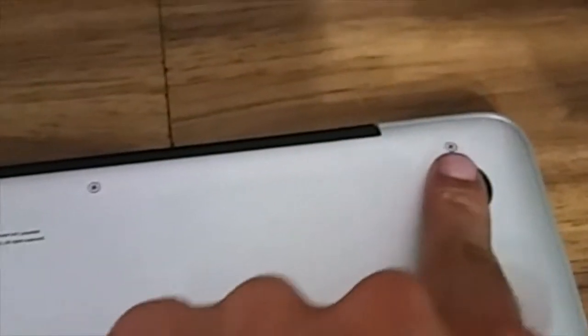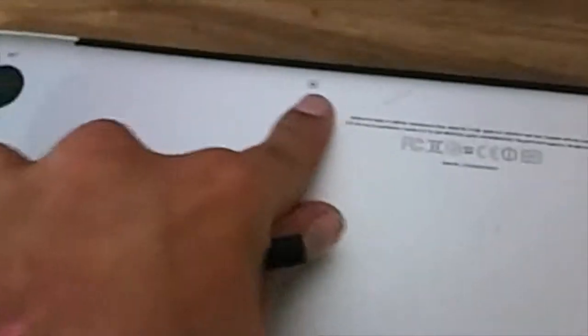The most important thing about this are the three long screws located towards the back — one long screw, two long screws, three long screws. Besides that, all of these are the same small short screws.